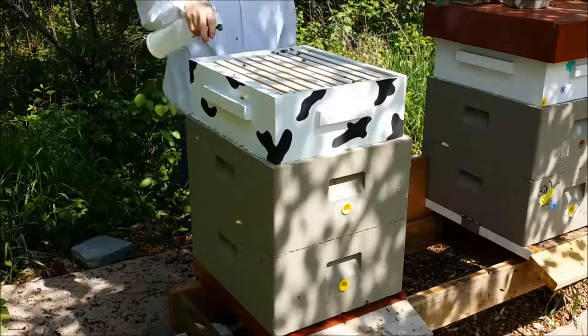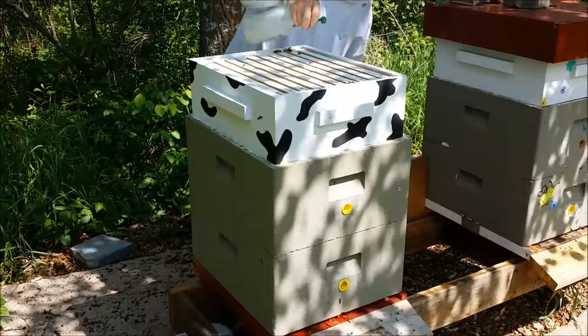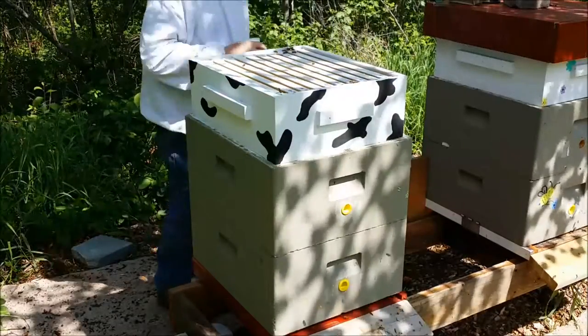Just to get it smelling good up here — this has got some Honey Bee Healthy in it. That should coax a few bees up here. Maybe they'll start drawing a little bit of comb. Let's go.